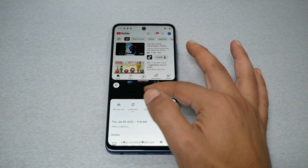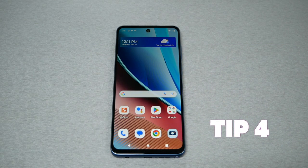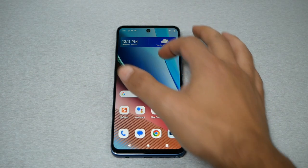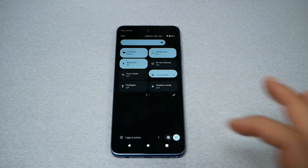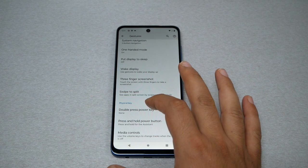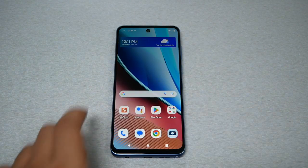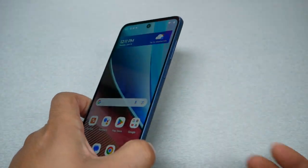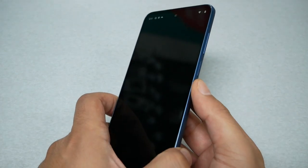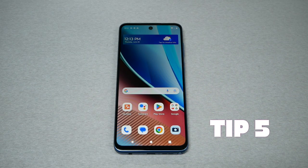Tip number four: Launch the camera by double pressing the power key. First you need to enable this option — go to Settings, then Gestures, then Double Press Power Key, and make sure it is set to Launch Camera. After you do this, you can lock the screen and then double tap the power key to launch the camera.